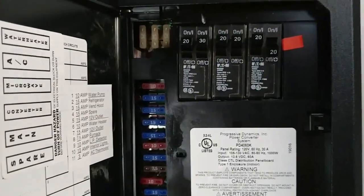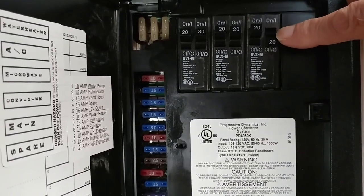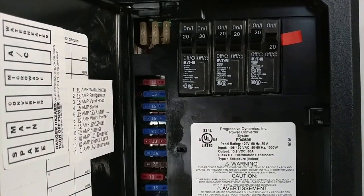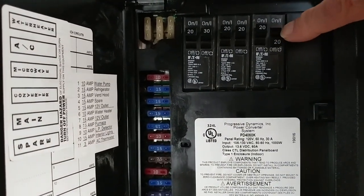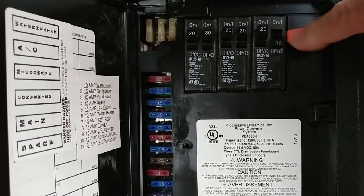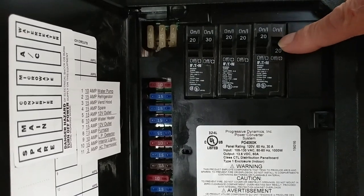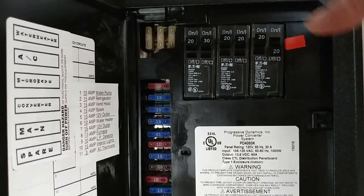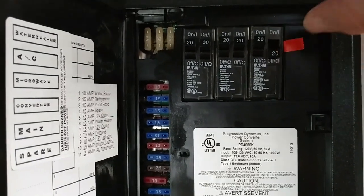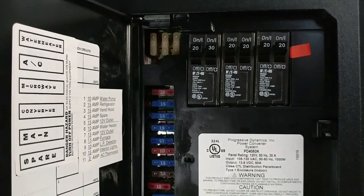If you look inside here, if this breaker right here is in the down position, that means the water heater is actually turned off — either it flipped or it was turned off. In our case, I think it was just turned off, and that's why our water heater would not heat any water on the electric mode.